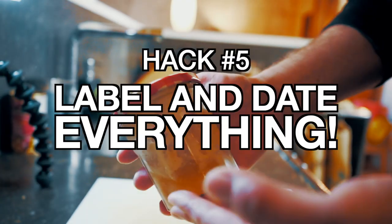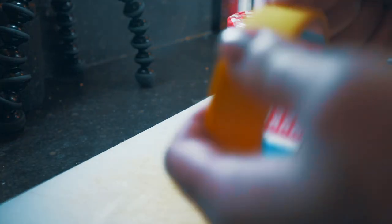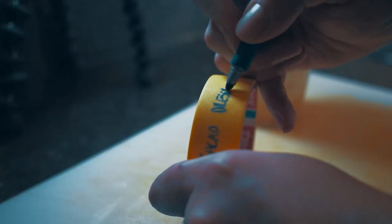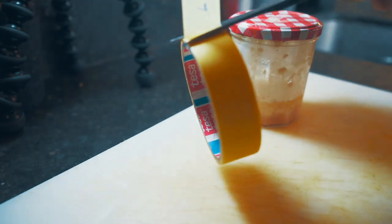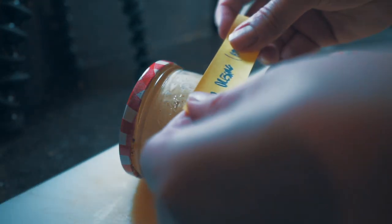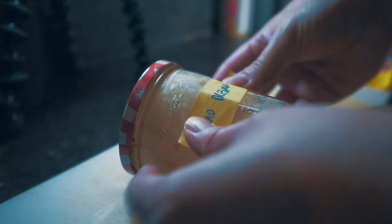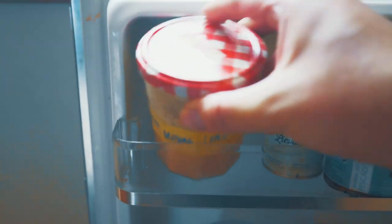Number five: label everything. Have you ever picked something out of your fridge not knowing if it was still good or what it was at all? I use painter's tape and a Sharpie. Just cut off a little piece, label both what it is and the date you made it, and attach it right to the front of the jar. This way when you put it in the fridge you'll know exactly what it is and what day you made it, so there'll be no more guessing if it's good or not.